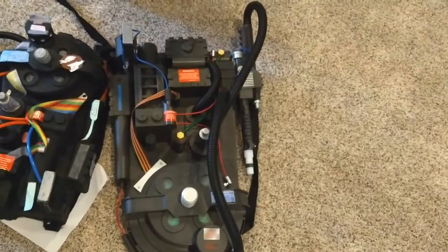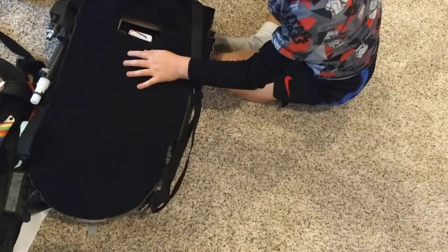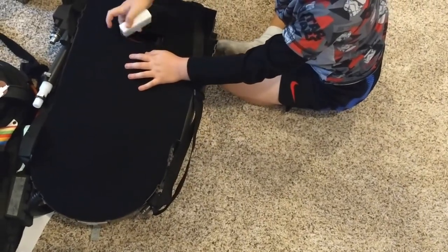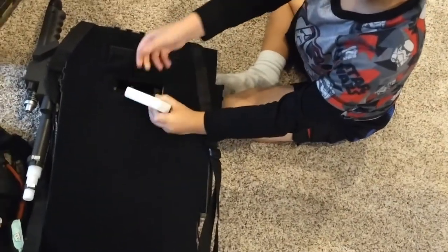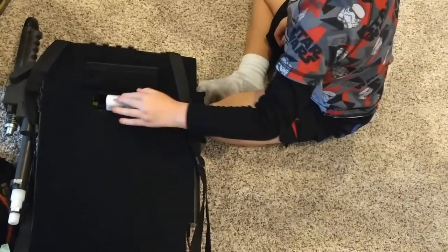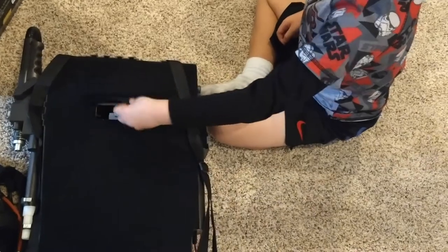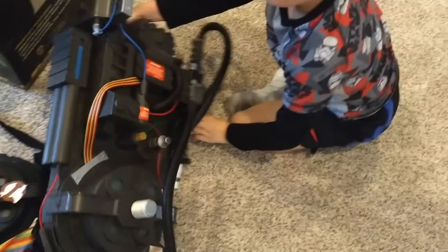I obviously do want to show you the features, and this will include batteries — they will go into the back of the pack. So here's where the batteries go in. I think that's the turn-on switch, but I'm just going to have to find out.